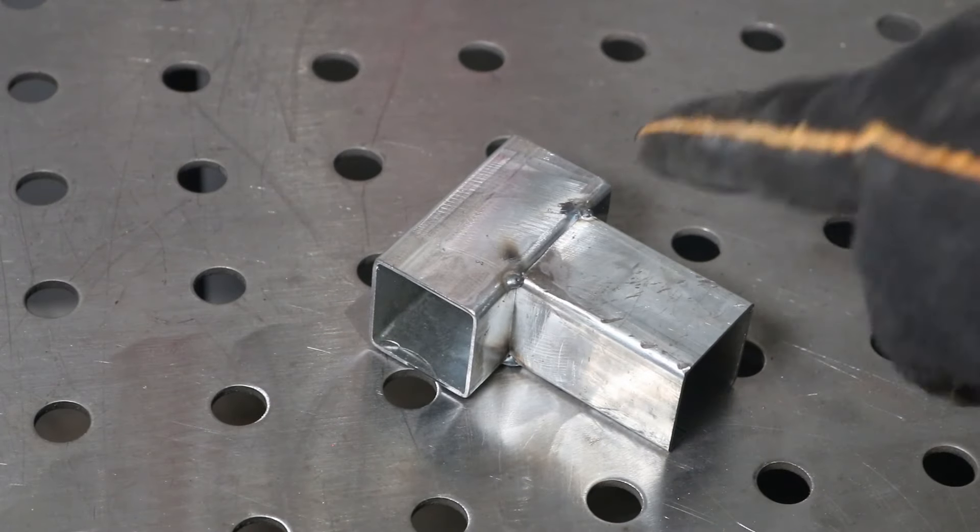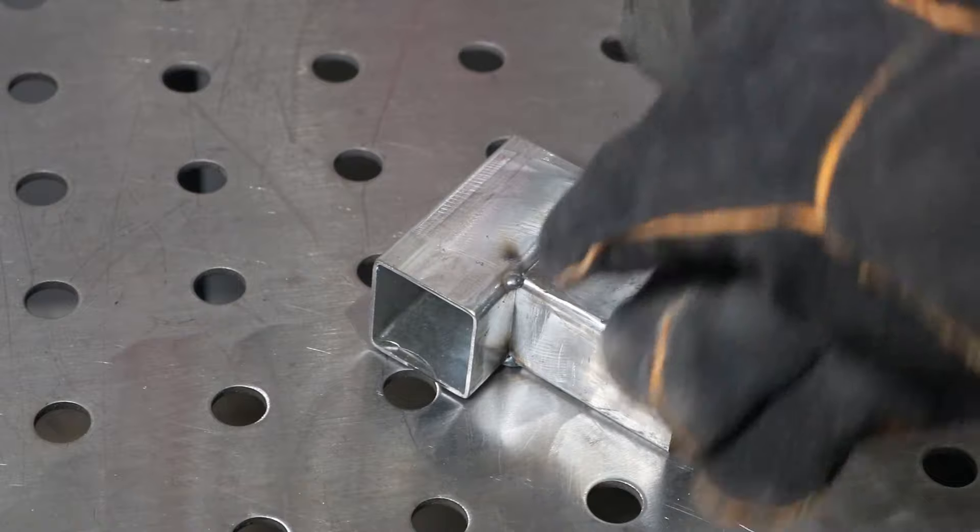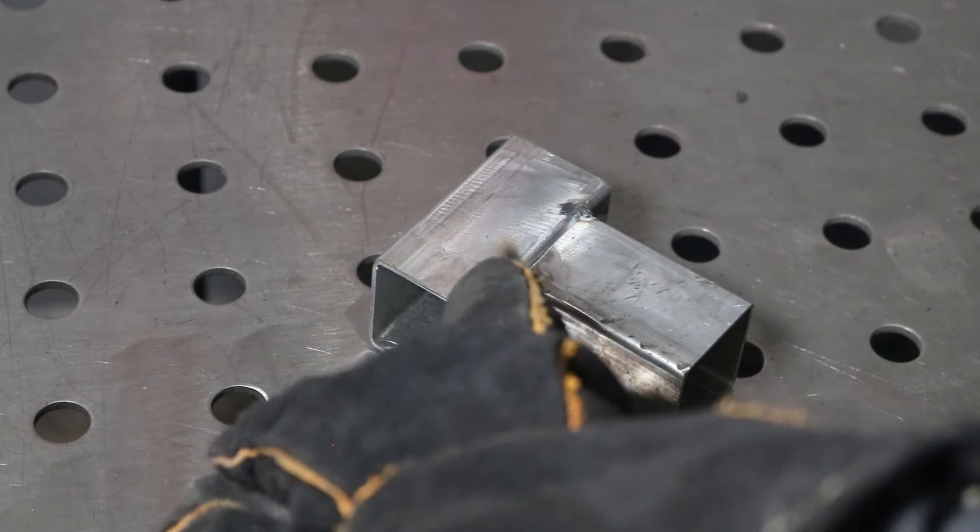When you break this down you really have two types of welds. On the side where you're coming in and out of the face, it's technically a flare bevel joint but we'll call it a groove weld. Then you have a fillet weld on the side of the tubing where it's at 90 degrees.